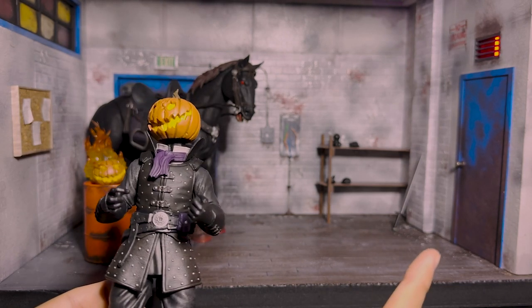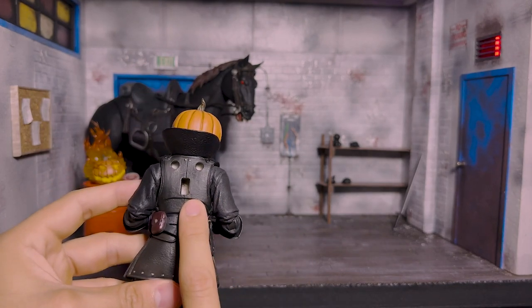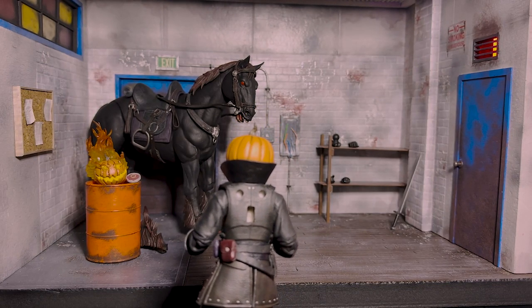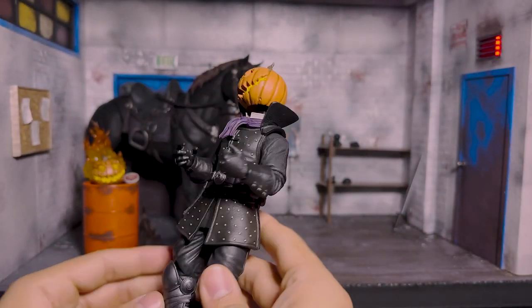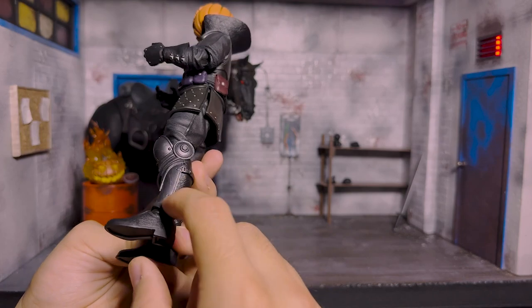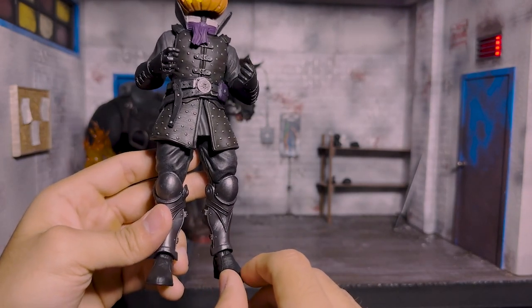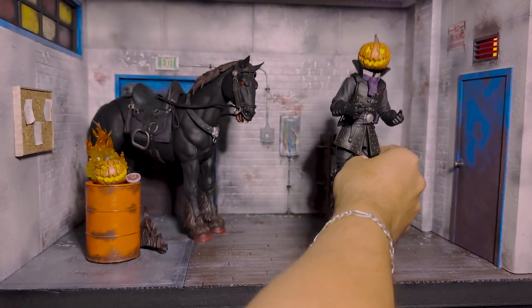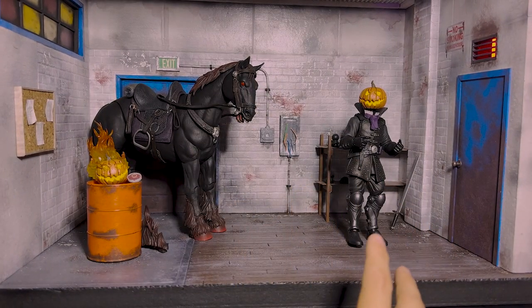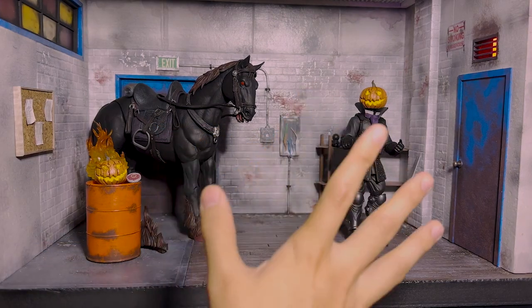I do have one question for all those that collect Mythic Legions: do y'all know what these little inserts are? I have no idea what they are — I thought I was missing an accessory or something. If anybody knows, please let me know down below. Other than that, this figure looks absolutely amazing. This looks like a different type of metal finish here, and this looks like cloth — absolutely beautiful. And he stands very well too. I have no problems standing him — every time I just put him like that, he just instantly stands, he never drops, which is freaking cool. And I'm notorious for not being able to stand up my figures, so that's a compliment.